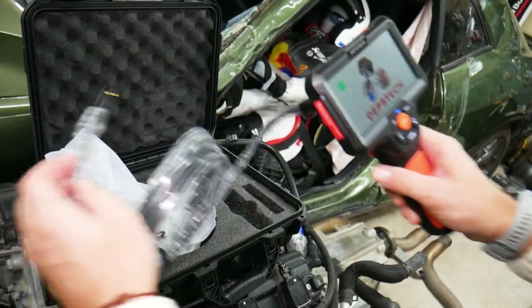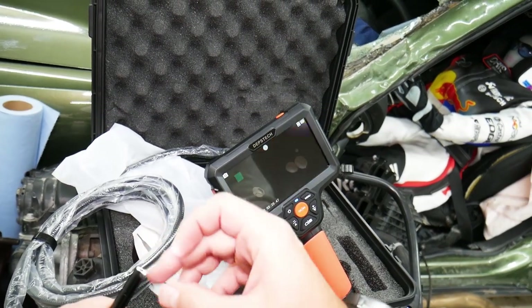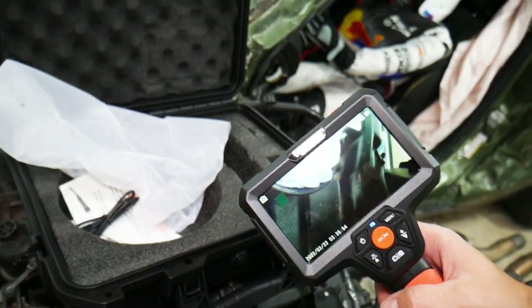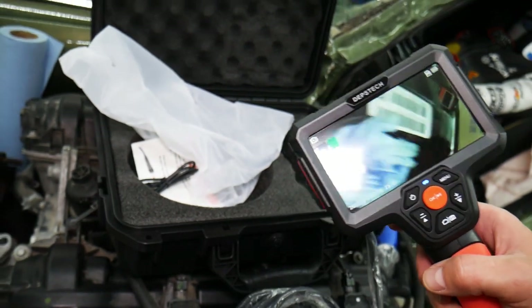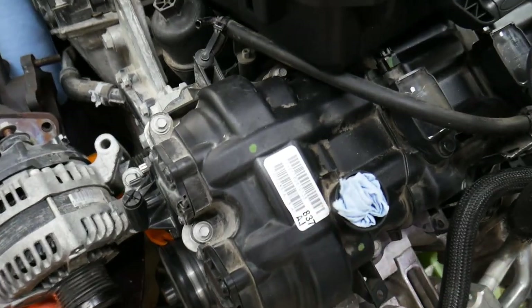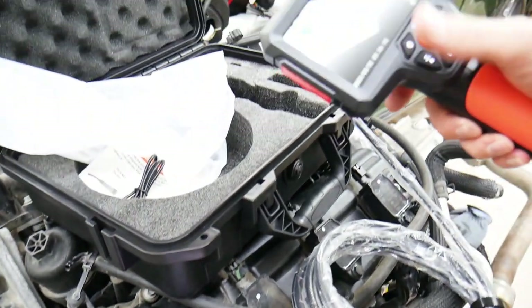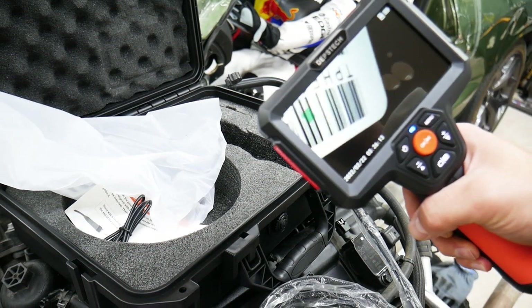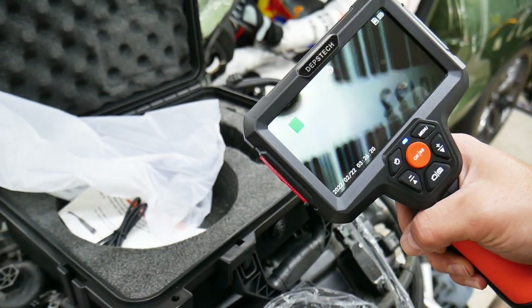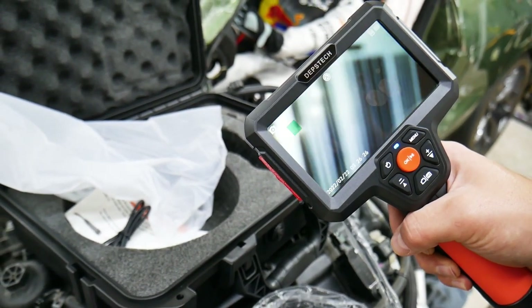All you have to do is press the button — it turns on automatically. You don't need apps, you don't need any special settings. First impression: it takes just a second to start. Let me show you the camera quality — I'll point it at this barcode. Let me show you now on the screen. You can see everything with amazing detail. I can come really close to the digits and see everything clearly.